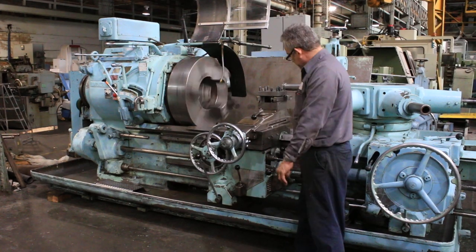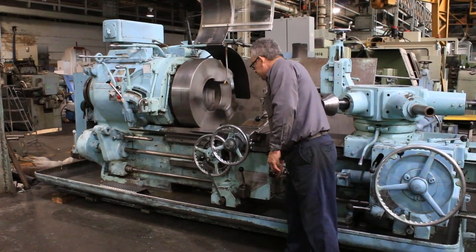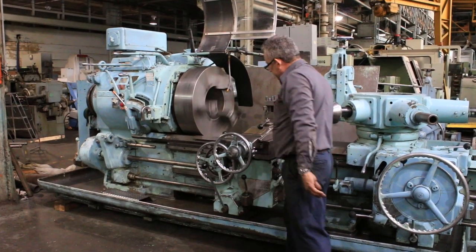That's cross-feed. Longitudinal feed of the carriage.